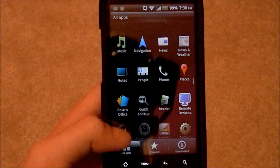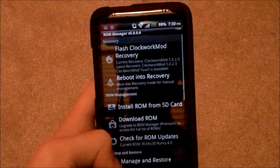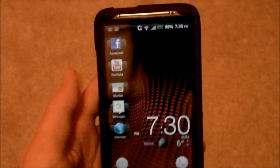So, the first app — the easiest way to do it — the first app you're going to want to get is called ROM Manager. What this does is, this is an app that you can download custom ROMs from, and it'll install them and make the whole process a lot easier, but if you want, you can download them from the internet.